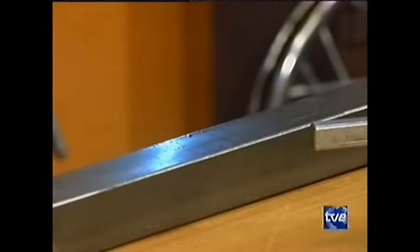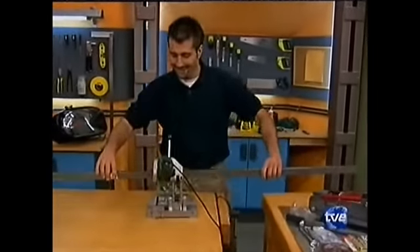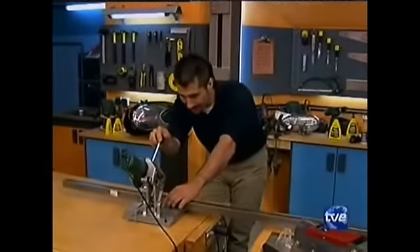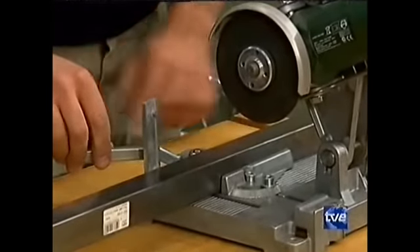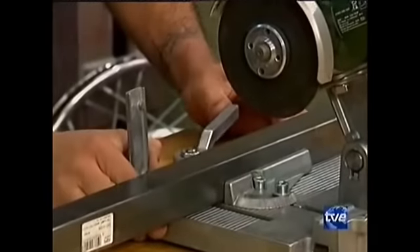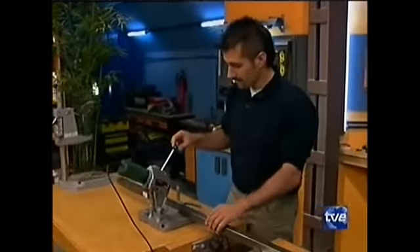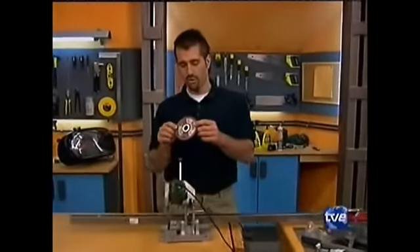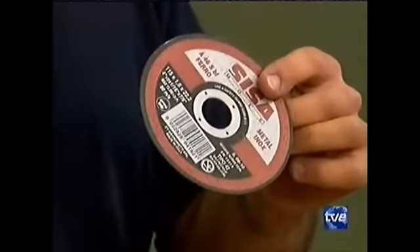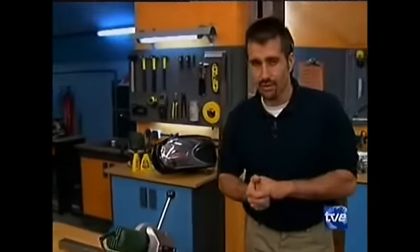Hacemos una marquita a 47. Lo voy a cortar con la amoladora y con este soporte: hacemos coincidir el disco con la marca y, con esta pieza que lleva una leva descentrada, apretamos y se queda completamente fijo. Así mantenemos las manos lejos del disco de corte. Os aconsejo discos muy finitos, parecen un CD de música: nos hacen cortes muy precisos y casi sin rebabas. Mucha, mucha seguridad. Unas gafas y a por ello.